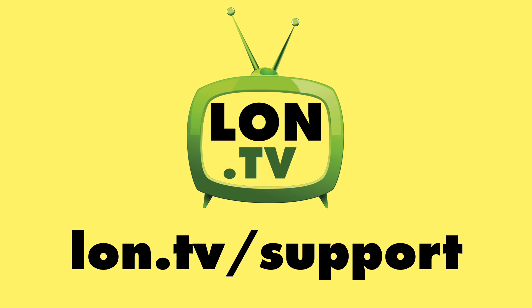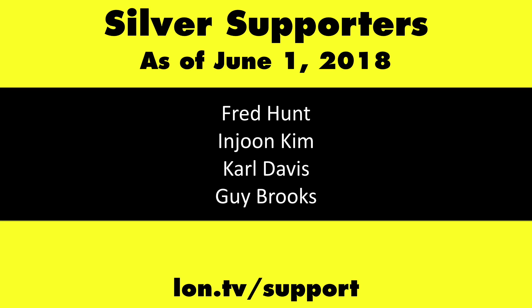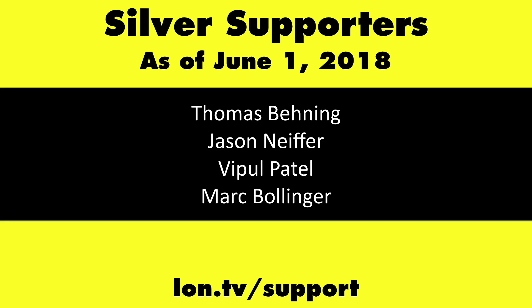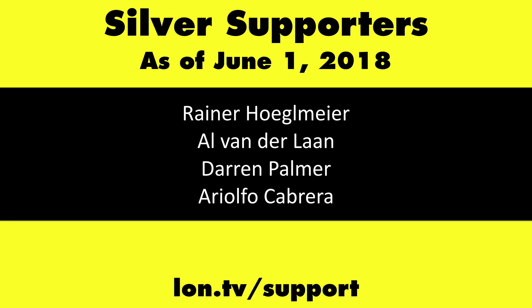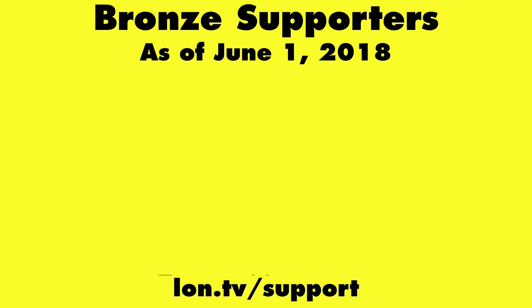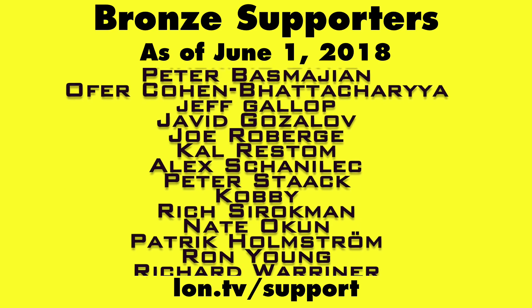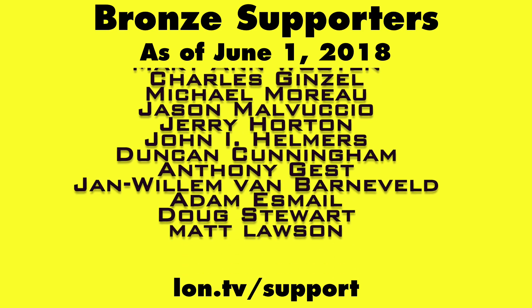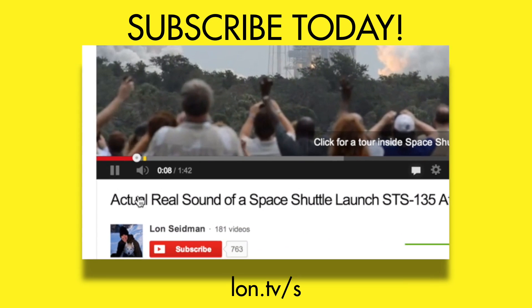Until next time, this is Lon Seidman — thanks for watching. This channel is brought to you by the lon.tv supporters, including gold-level supporters Black Item Blues Music, our podcast, Chris Allegretta, Tom Albrecht, and Kalyan Kumar. If you want to help the channel, you can contribute as little as a dollar a month — head over to lon.tv/support to learn more. And don't forget to subscribe — visit lon.tv/s.